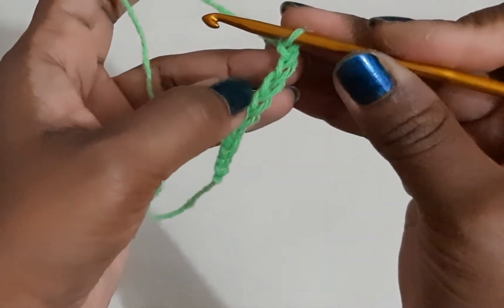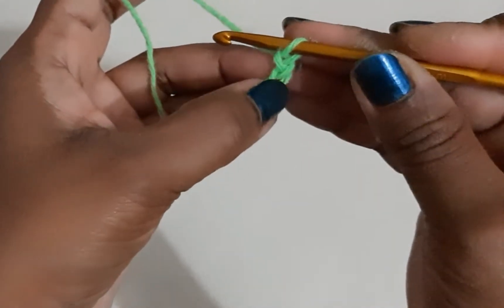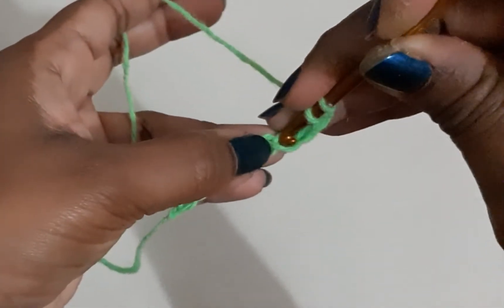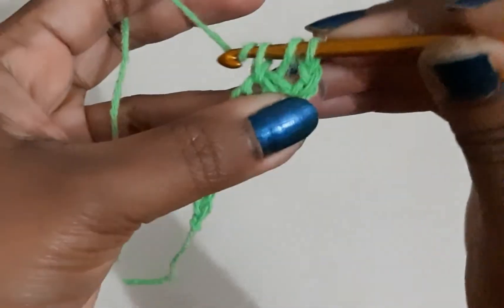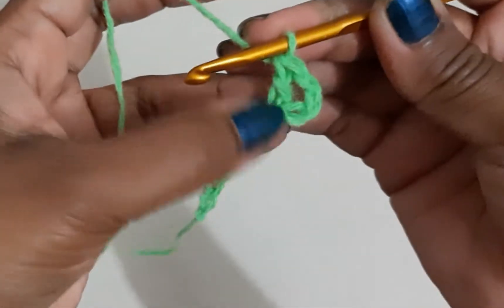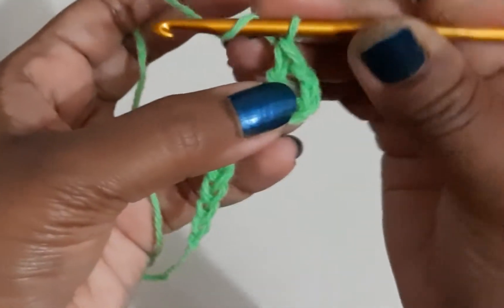What I will do is do a double crochet in the fourth chain from the hook — so this is my first, second, third, fourth — I will do a double crochet in the fourth chain.